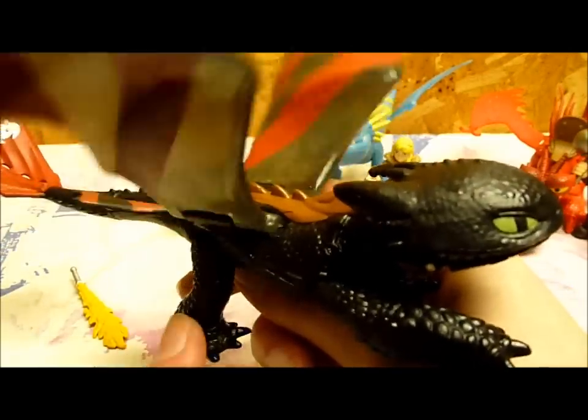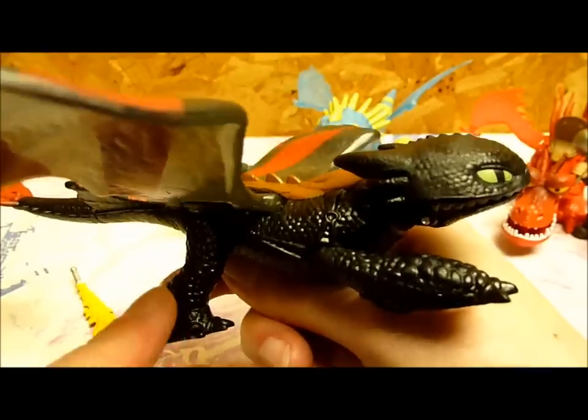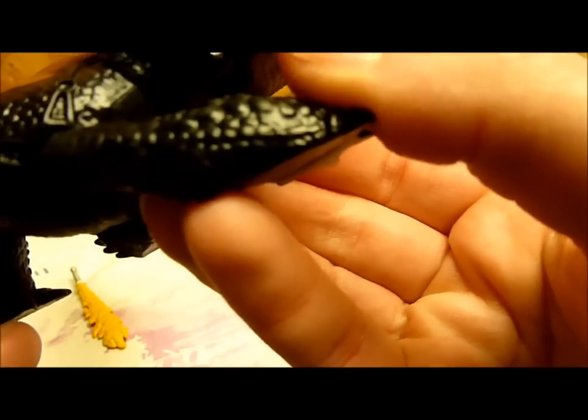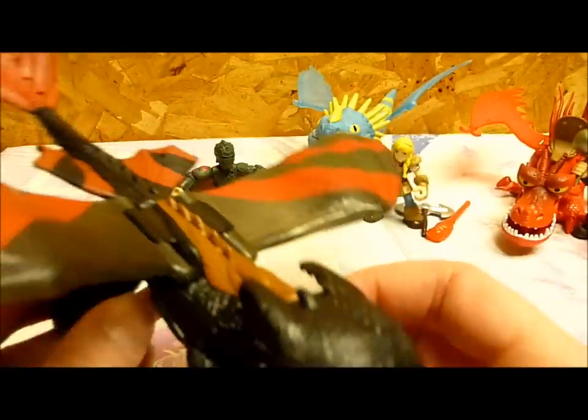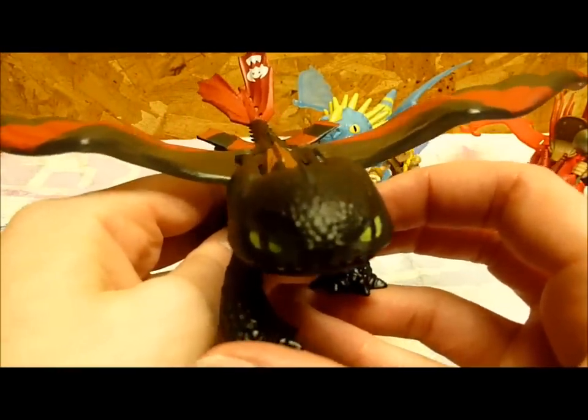On the box it kind of makes it look like his wings should flap and his mouth should open, but I'm pretty sure you have to use the mouth with your hand. There's a little bit of a chip there, but that's okay. So that is Toothless.